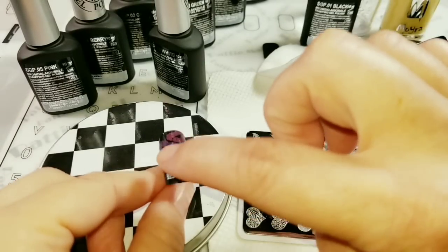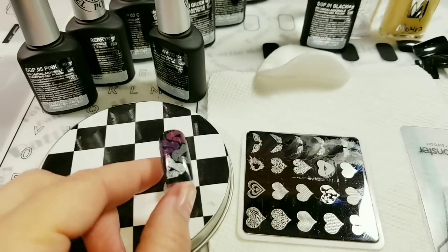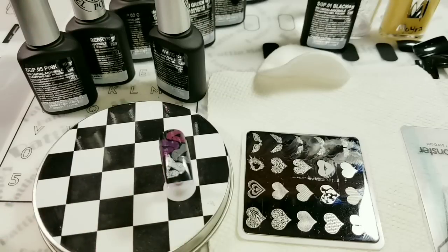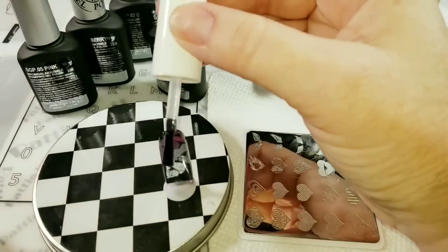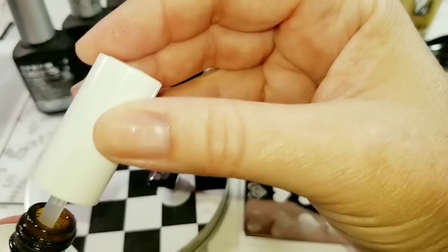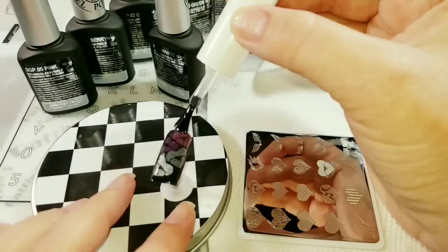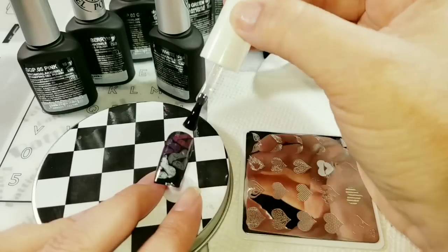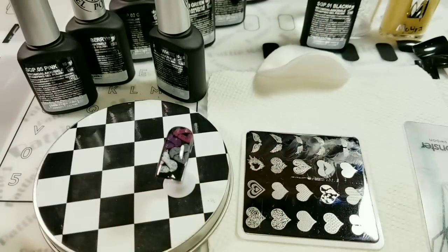They do appear tacky after curing. So when you're done curing, you're going to want to go in with a no-wipe top coat, or a regular gel top coat, whatever you want. I always use the no-wipe now. You won't smear the design because it's been cured — I'm using Wave Gel's top coat right here. I cure my top coats for 60 seconds.